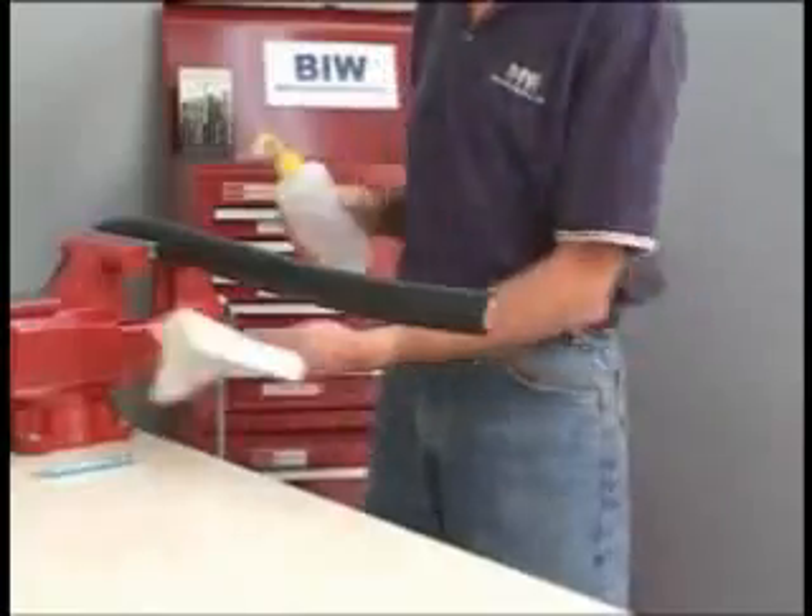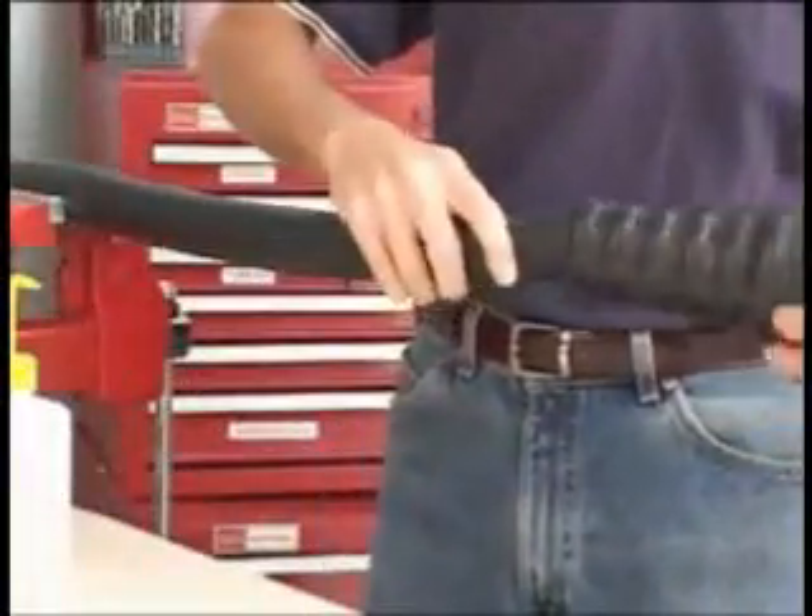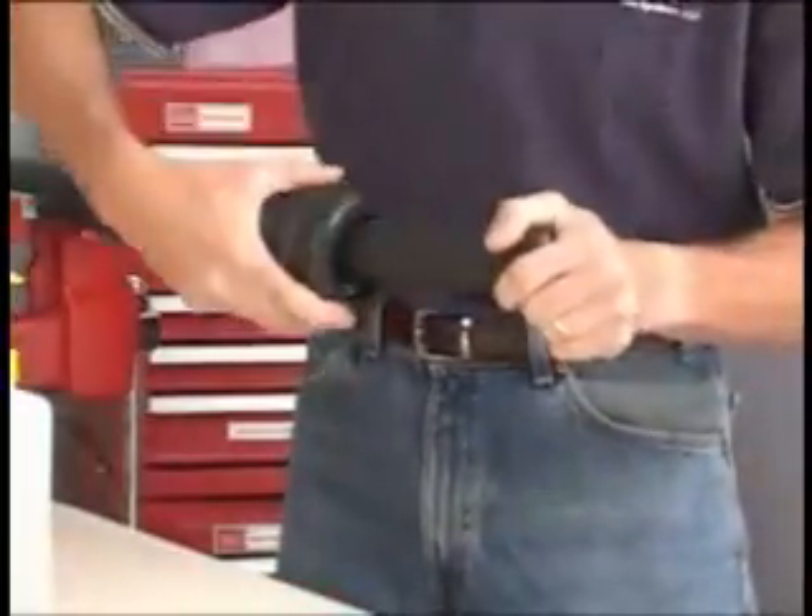Start the assembly process by cleaning the cable with solvent. Then cut the cable end square and slide the strain relief assembly up the cable.